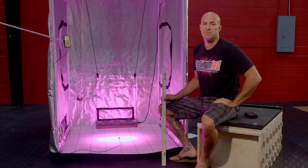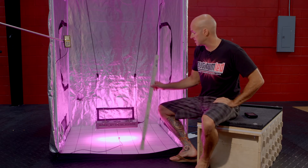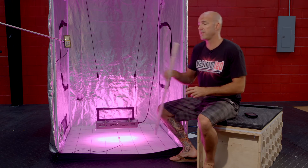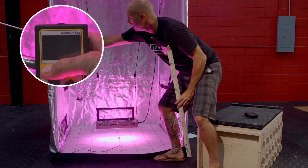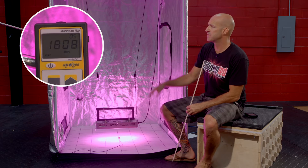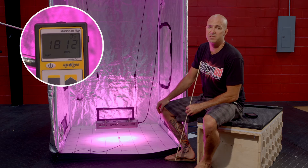Let's go to 6 inches and start the first test. Our first test is 6 inches, verified by our yard meter. We'll go ahead and turn on the meter for a reading. Even a gentle swaying of the light will cause the numbers to shake a little bit, but we'll call an average of 1820 on the conservative side.